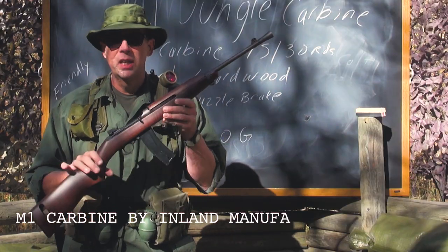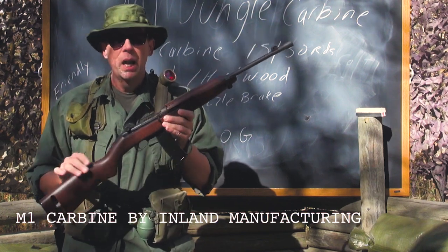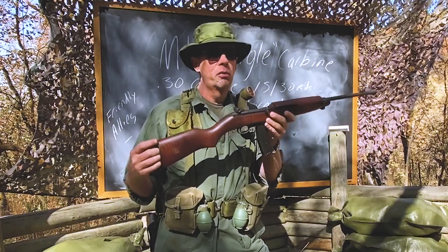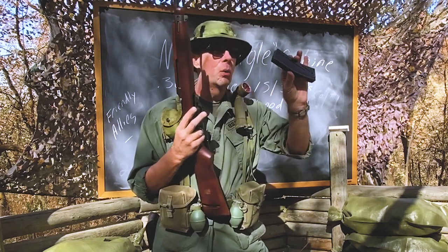Now, this one in my hand right here is an Inland version — an Inland manufacturing gun. The .30 carbine was a semi-automatic, lightweight carbine firearm. And what you see right in here is a .30 round magazine.